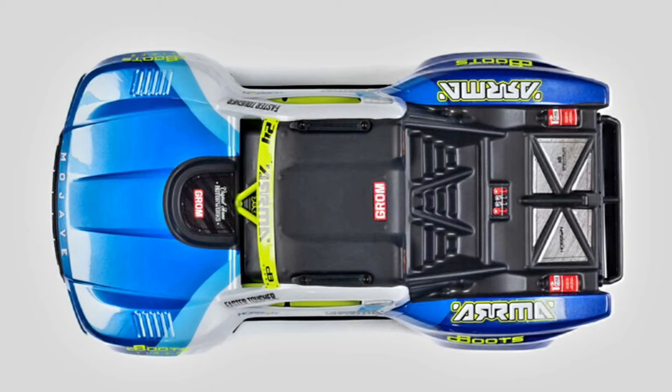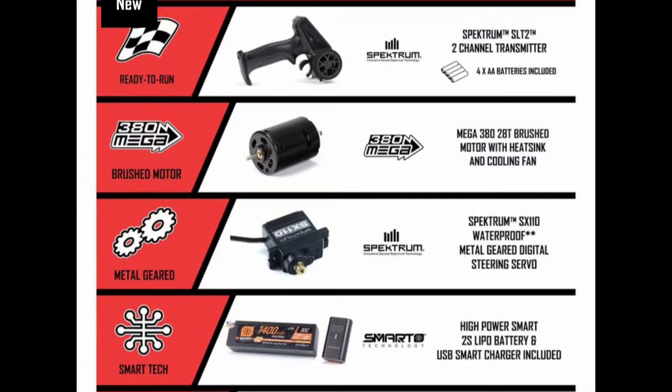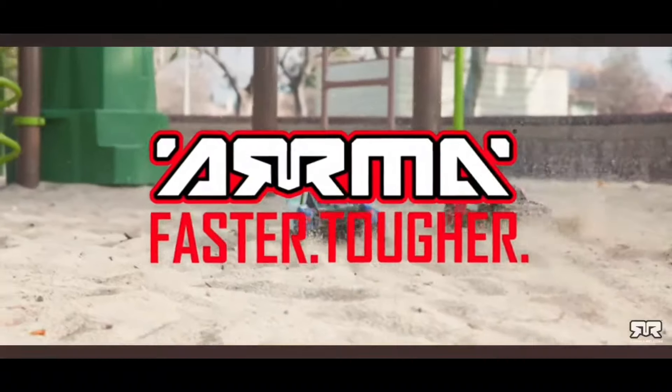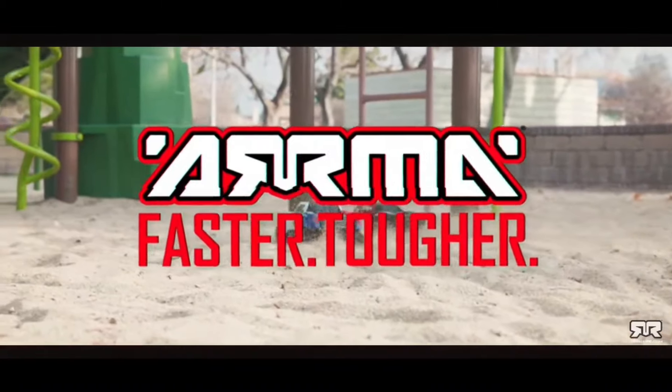It looks like the bumpers have that concussion ring just like the big Mojave. It doesn't have the guards around the rear taillights, but I don't think you're going to need that. It's got that sexy shape just like the big Mojave. This is all what it comes with — battery and everything. My order's in!